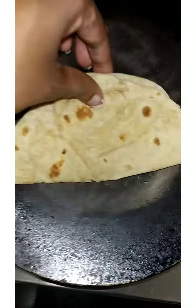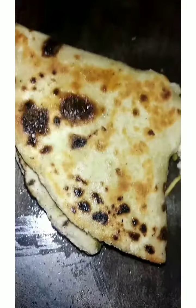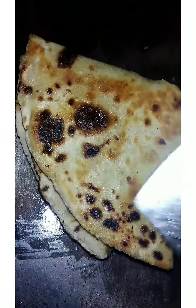Add mozzarella cheese or normal cheese. And then ghee, butter, salt — it gets a little crispy. And yes, if you want, you can add some sauces like tomato, schezwan, or any other sauce, and mayo.